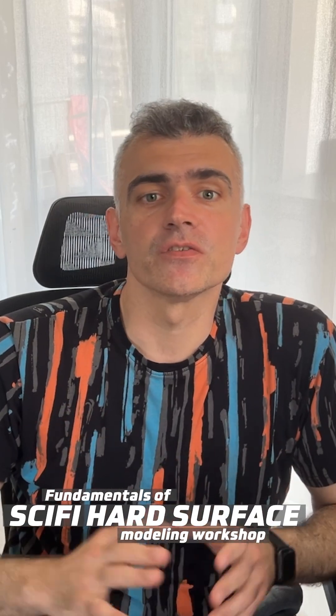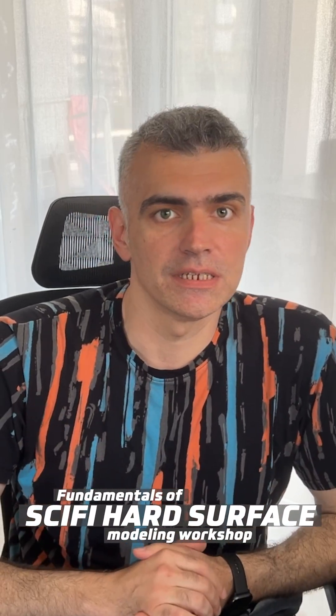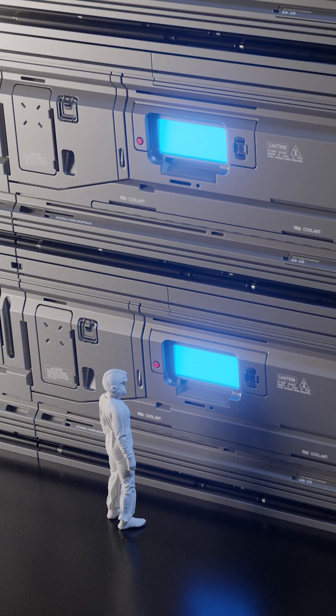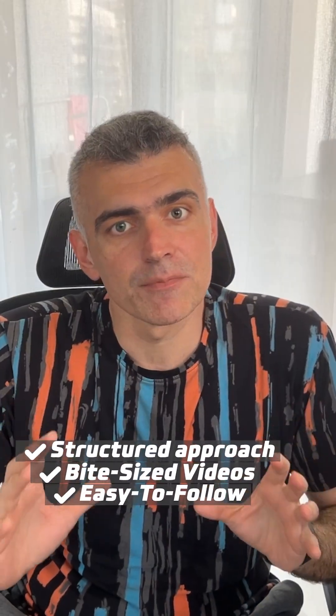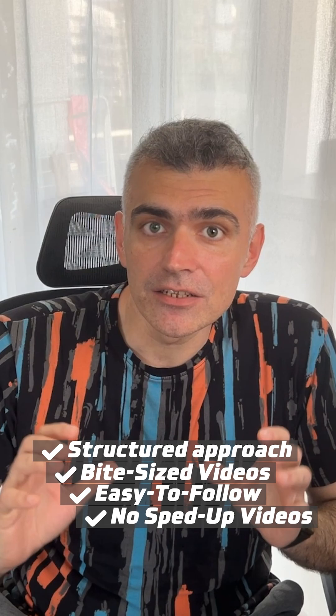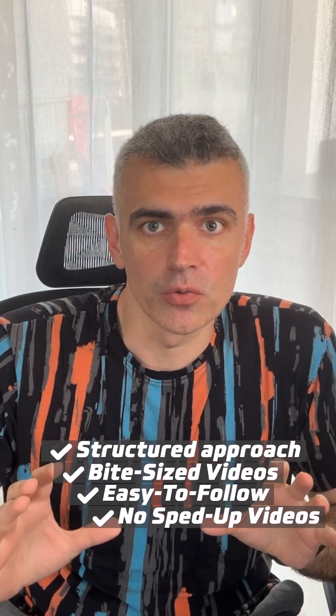Hey guys, want to take your Blender skills to the next level? In this free workshop, you'll learn the fundamentals of sci-fi hard surface modeling techniques in Blender by creating your own modular sci-fi wall panel, the perfect building block for any futuristic interior. You'll follow a structured step-by-step approach with bite-sized, easily digestible videos designed to give you real, easy-to-follow techniques you can apply to your own projects.